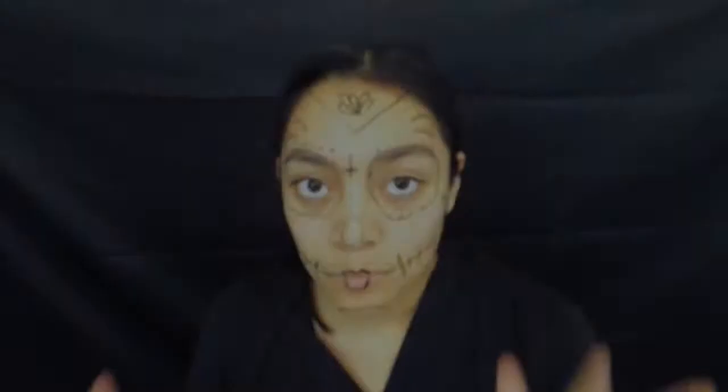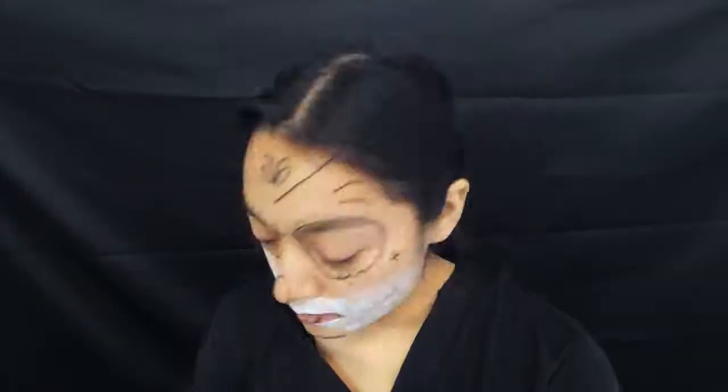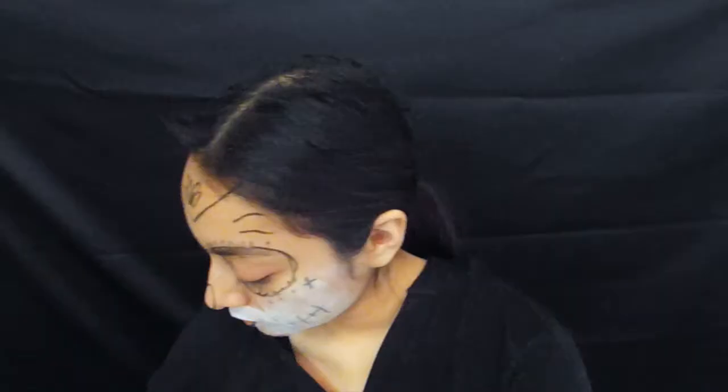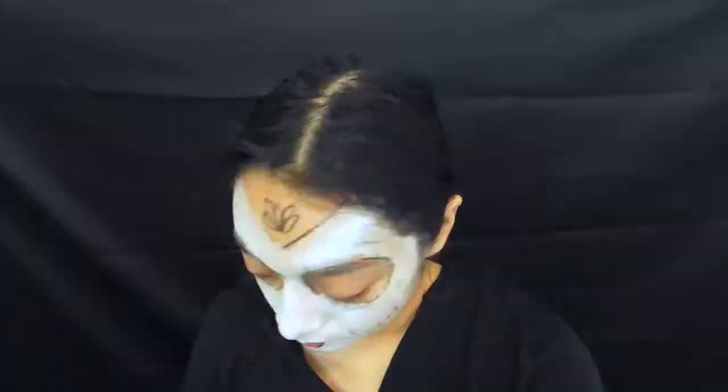Now that we have the design drawn out, let's get to painting it. I'm first going to go in with my white face paint. Once the white is dry, let's work on our eyes.